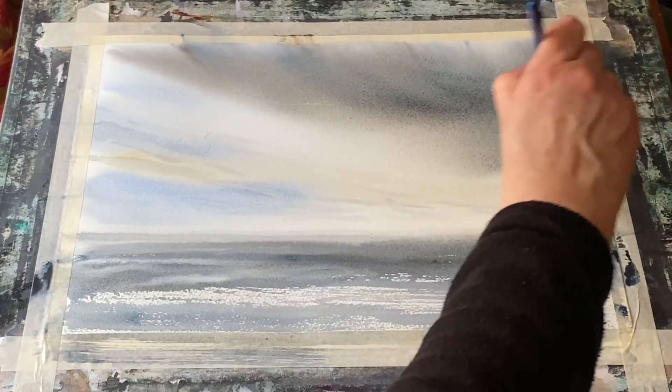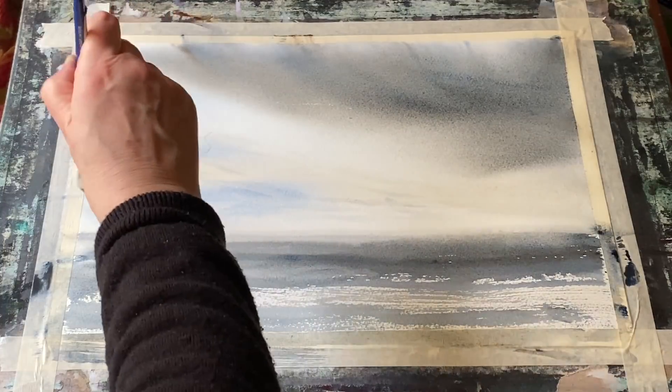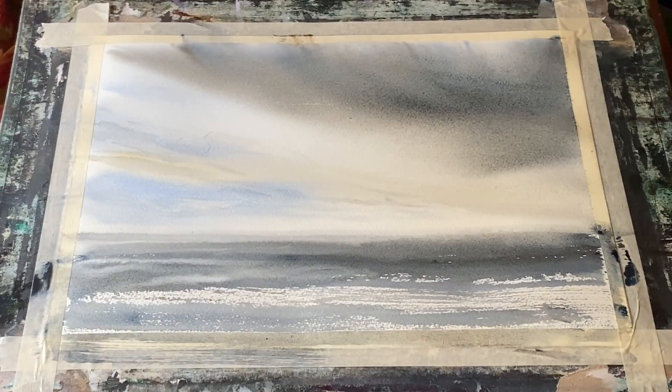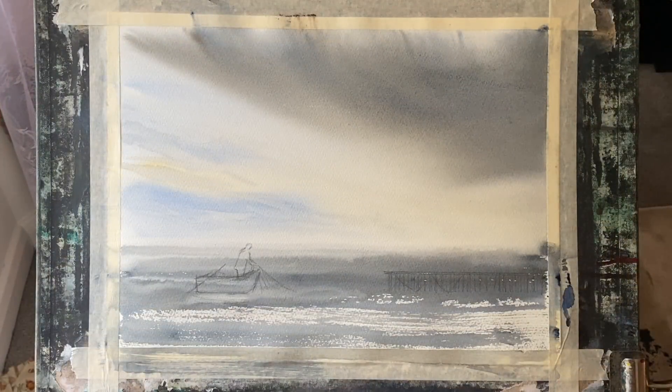I have to be quick here and be careful that I'm not introducing more watery mixture into the page, otherwise I'll end up with runbacks and cauliflowers. Now here the painting's dry.